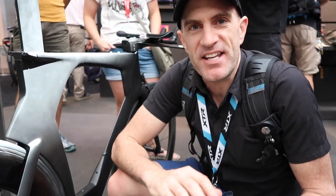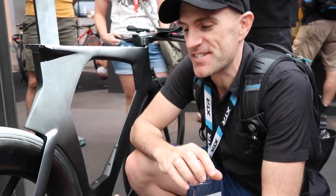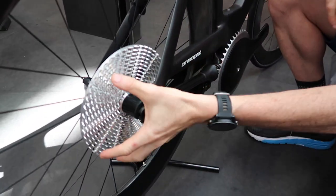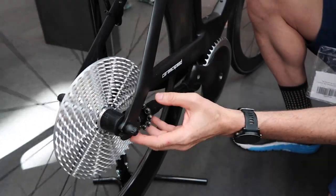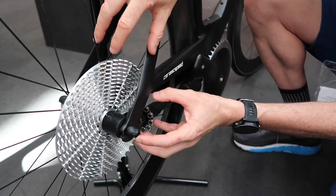Coming up with the idea of making a super efficient drivetrain brings massive engineering problems. One of the things I was talking to Jason about here from CeramicSpeed was that a typical chain simply pulls on the chain rings or cassette in one direction. What this will want to do, given the design, is jump outwards, so they're going to have to reinforce the bike entirely.